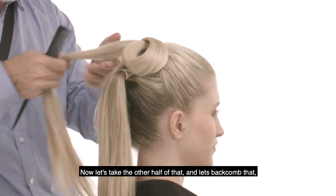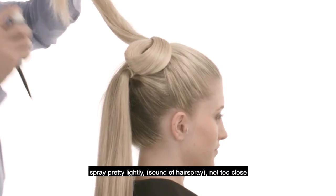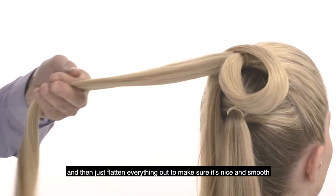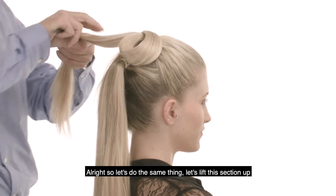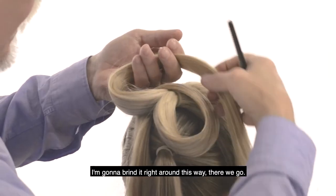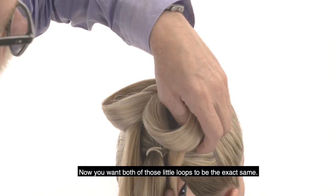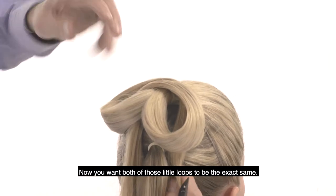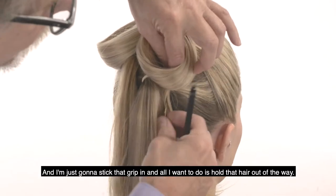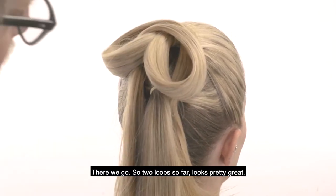Now let's take the other half of that and back-comb it. Spray pretty lightly, not too close, then just flatten everything out to make sure it's nice and smooth. Let's do the same thing — lift this section up, bring it right around this way. Lift that first section and bring it right through. You want both of those little loops to be exactly the same. Stick a grip in to hold that hair out of the way. Two loops so far — it looks pretty great.